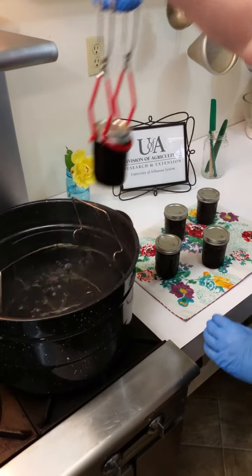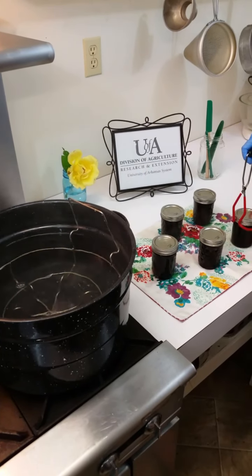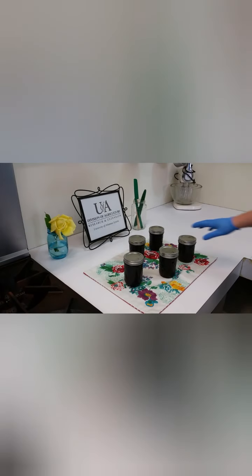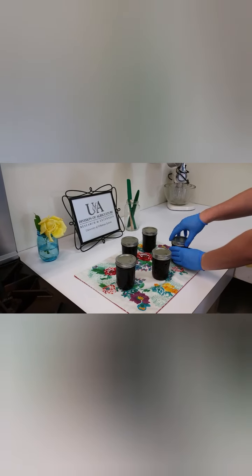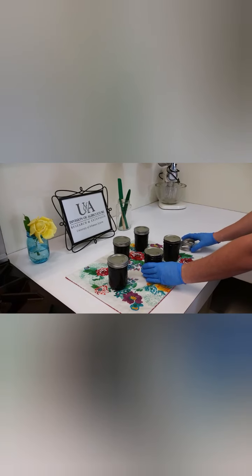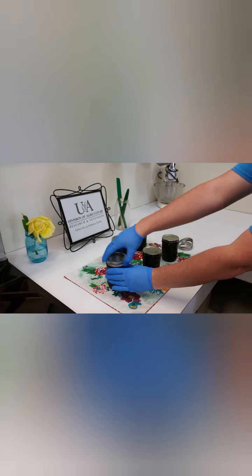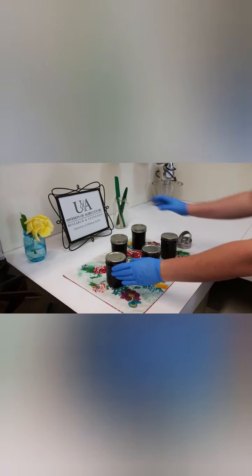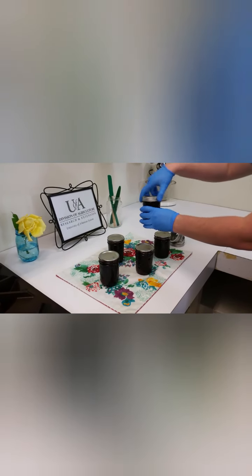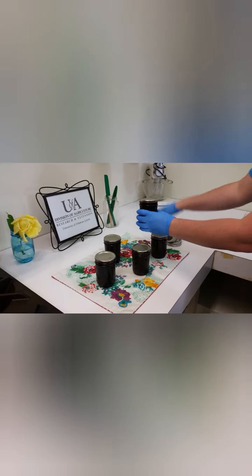When using the common two-piece metal canning lid system, do not tighten ring bands on the lids, and do not push down on the center of the flat metal lid until the jar is completely cooled. After the jars have cooled for 24 hours, remove ring bands from the sealed jars. Put any unsealed jars in the refrigerator and use first. Wash, rinse, and dry jars and lids to remove all residues, then label and store in a cool, dry place out of direct light.